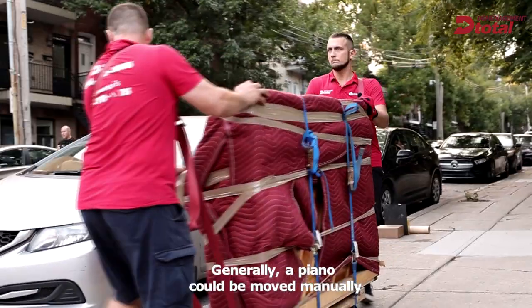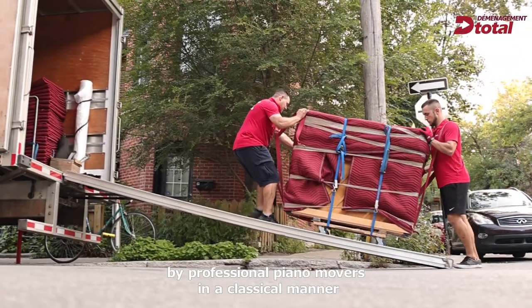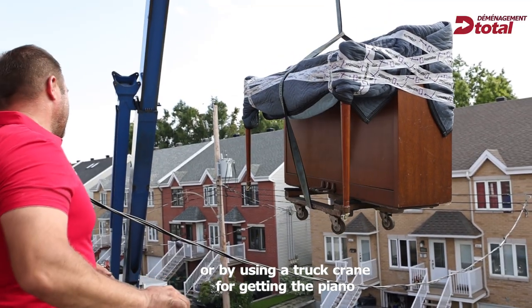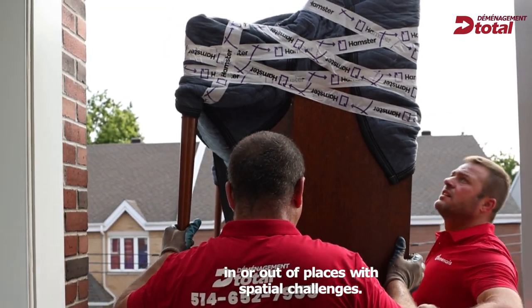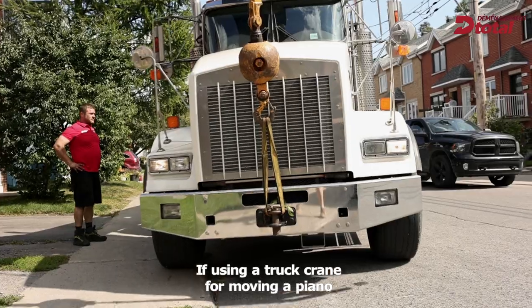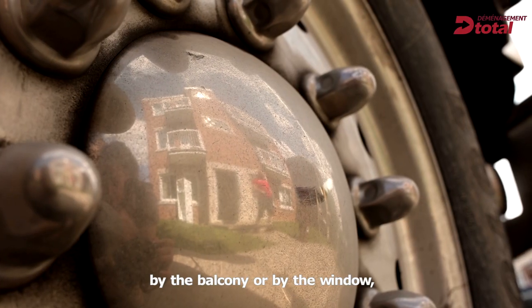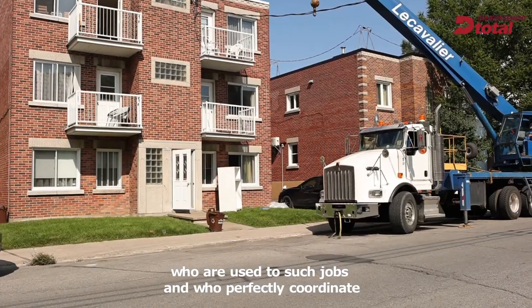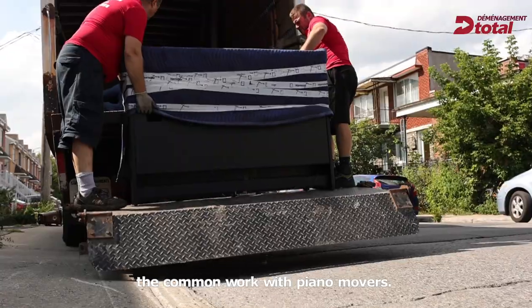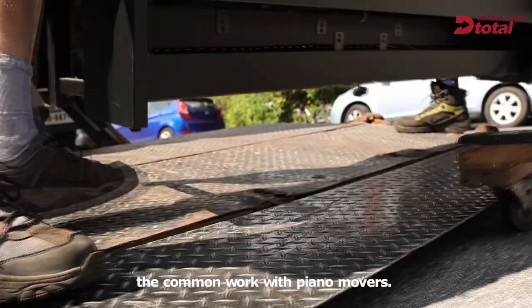Generally a piano could be moved manually by professional piano movers in a classical manner, or by using a truck crane for getting the piano in or out of places with spatial challenges. If using a truck crane for moving a piano by the balcony or by the window, we strongly recommend hiring professional crane operators who are used to such jobs and who perfectly coordinate the common work with piano movers.